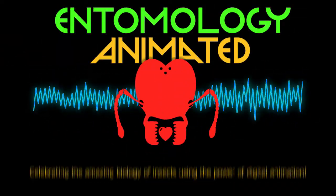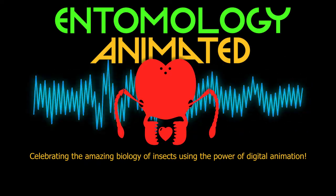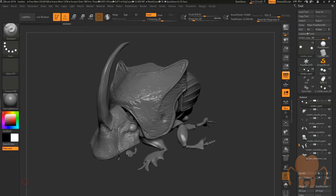It's Entomology Animated, celebrating the amazing biology of insects using the power of digital animation. Hey there, this is Eric Keller, once again for Entomology Animated, and here I am in ZBrush 2018.